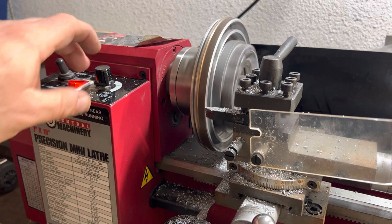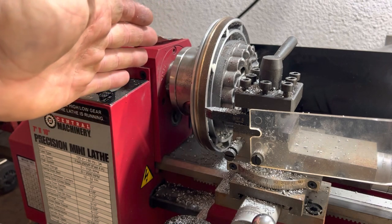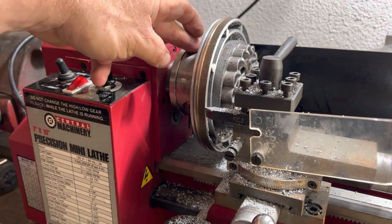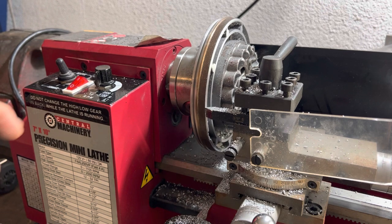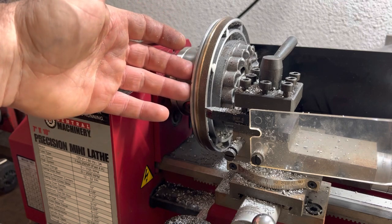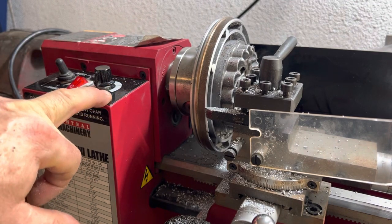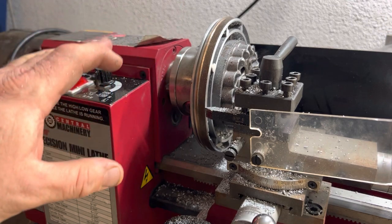When you mount this on the lathe you have to get it as flat as you can possibly get it so the cut is accurate. You will fight with it — you have to play with it and slowly tighten the jaws. Hold it as flat and flush as you can, barely snug it, pull your tool off, turn it on, check it. Once you're comfortable with it spinning true, gently snug it down. Don't go crazy — if you tighten the adjuster too tight it'll spit this thing off. Those little jaws barely grab that inner diameter on the apply piston.